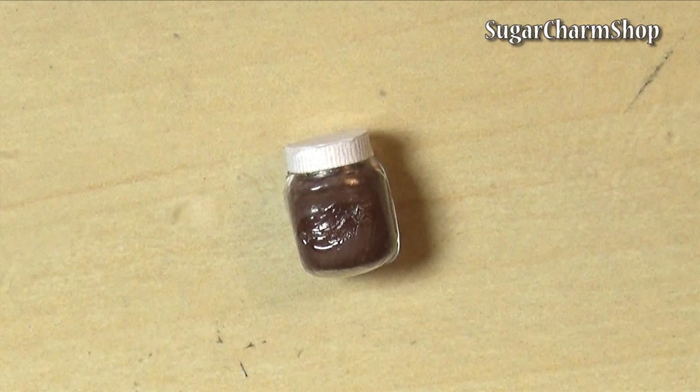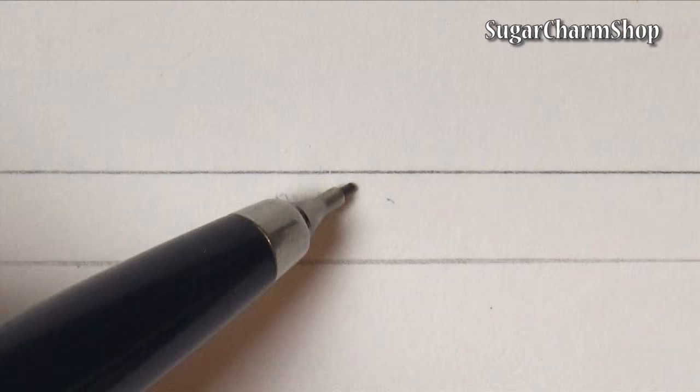Lastly, you just want to make the label, and for this I took some of the thinnest paper I had and then just used my watercolors as well as some acrylic paint.